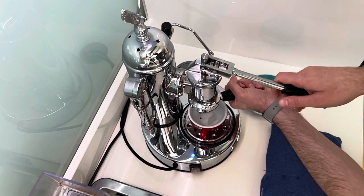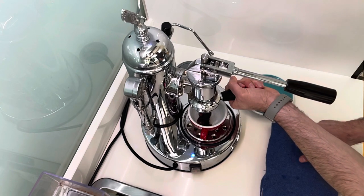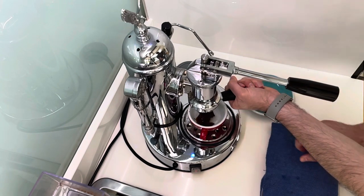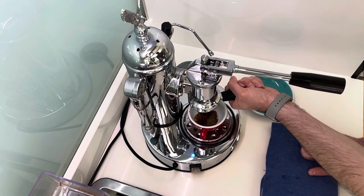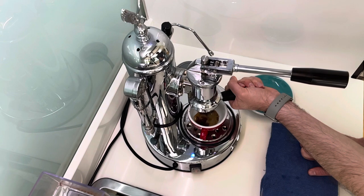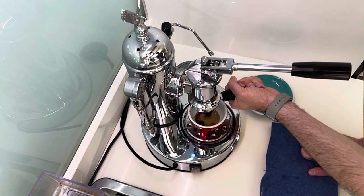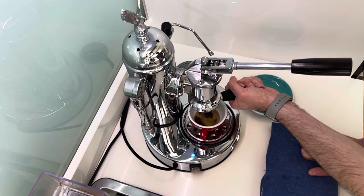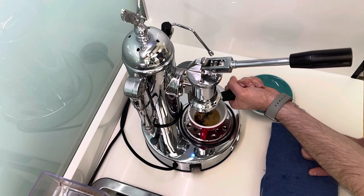You just pull this handle down — that releases a valve inside the coffee machine which puts the water in under high pressure and pushes it through. It gives really nice, well-balanced and rounded shots. You do need to keep a firm grip on the portafilter, as I've had occasions where the pressure caused it to twist out and the coffee kind of explodes all over you.